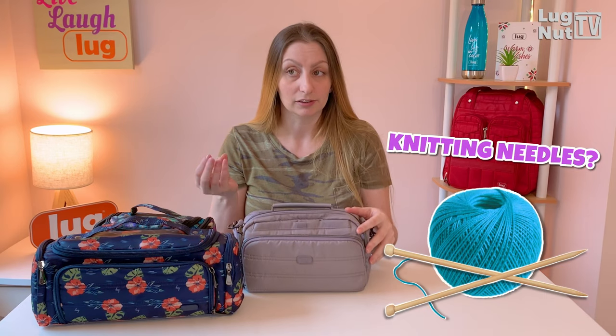Another way this might come in handy is if you wanted to use it as a small knitting bag. Maybe that day you don't need to take your whole big tote — you just want to put a few small things in something. Put your yarn in here, your little chopsticks.